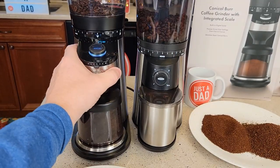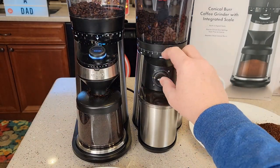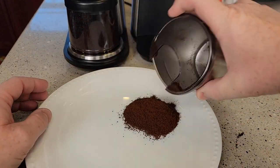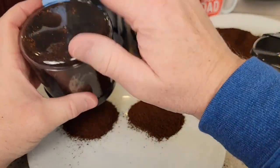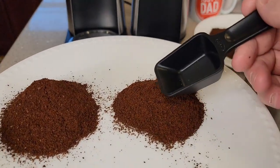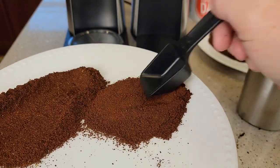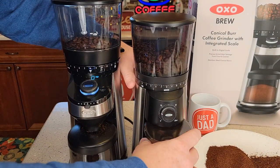Now let's check really fine. I've got it turned all the way over to fine. Let's just do three cups. Okay, so this is really fine — and really fine on the other one too. The scale grinder does seem a little bit finer, but they're both really fine. The $99 one just seems a little bit more consistent.